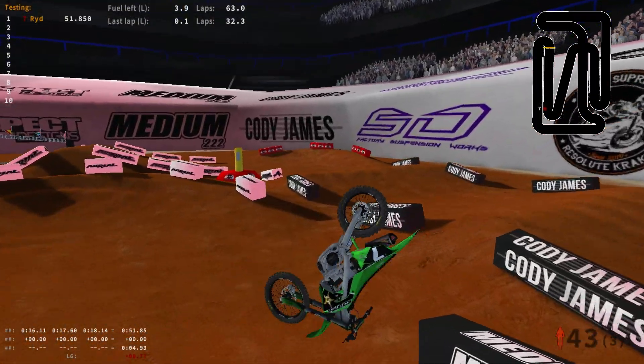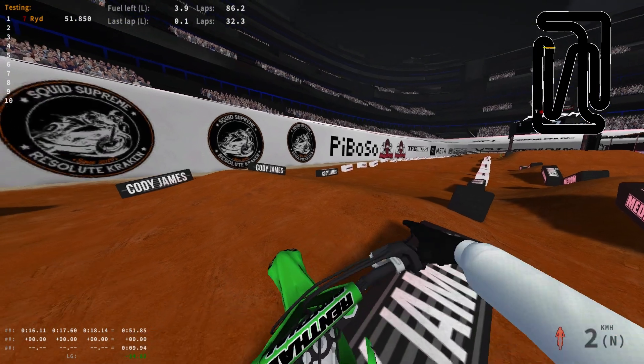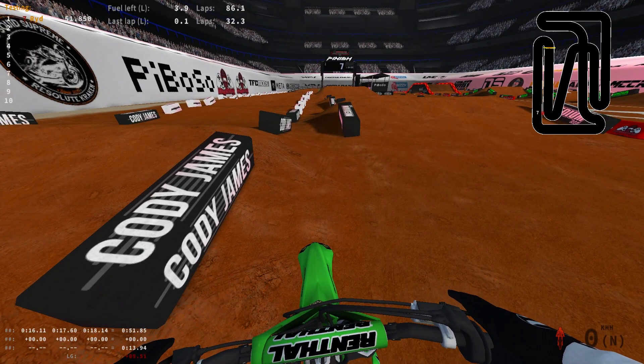Oh my lord, boys. That took me so long. I don't know why. As you can see, it took me over like 50 laps. I don't know why that took me so long. Oh my gosh. That was infuriating.